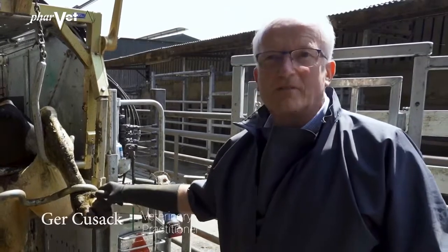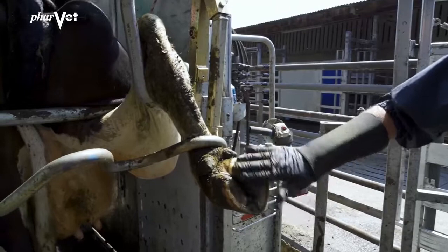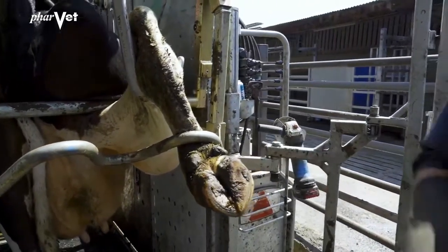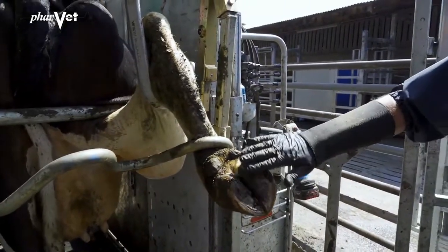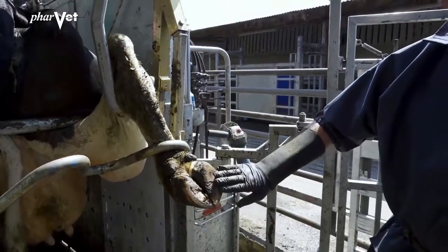This is a cow that has a foot that's very typical of what we see on farms. If you look at her claw and compare her outside claw with her inside claw, her outside claw is significantly higher. So the first thing we would want to achieve is to lower this outside claw so that we get it on the same level as the inside claw.